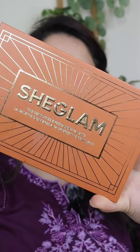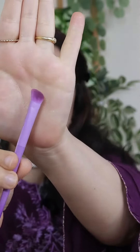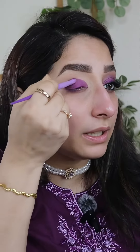I am going to use the Shiglam eye shadow palette, the centuries eye shadow palette. I am going to take this purple shade and pat it, mainly focusing on the outer corner. I am going to pat it at an angle, adding depth on the outer corner, because I want to show deeper here.